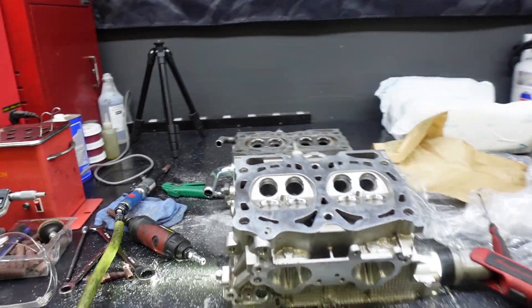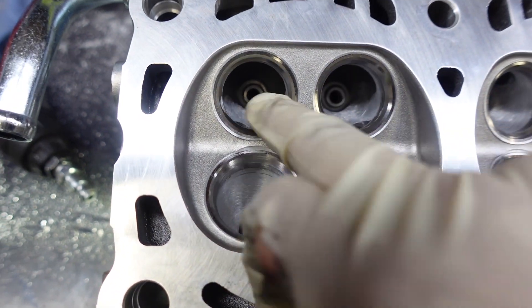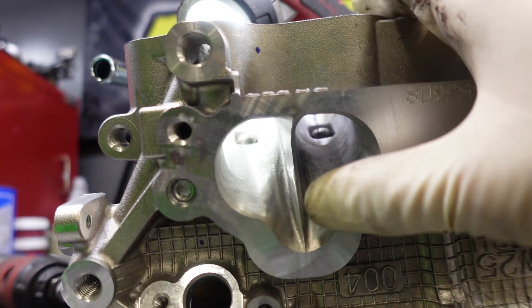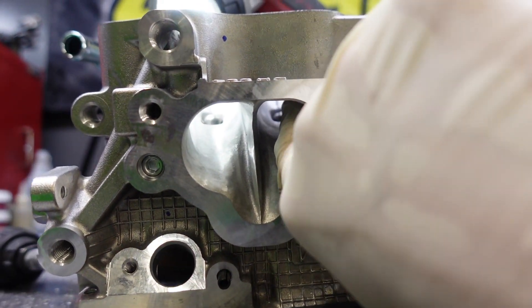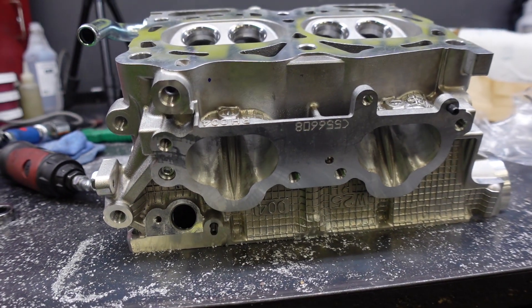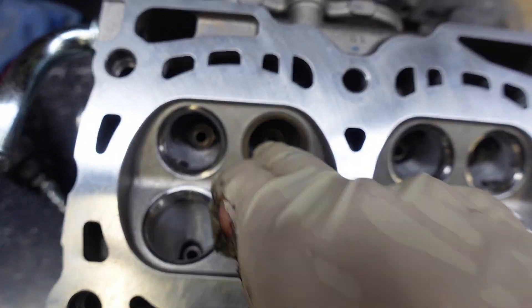After an hour and a half of porting I'm finally done with one of the cylinder heads. I cleaned it up with the sanding roll after cutting it open with the carbide bit, knife-edged the divider, and took the sanding roll to remove all the flash casting from the intake port — nothing major, just some light work. Now I just got to send the cylinder heads out to the machine shop, wait for them to come back, and then we can slap everything back together.